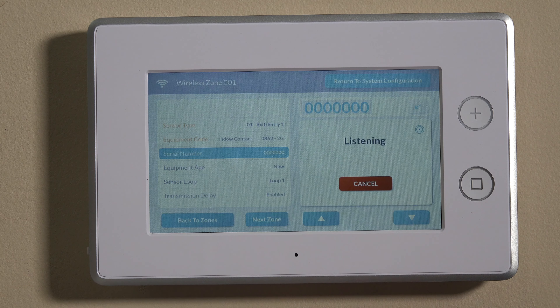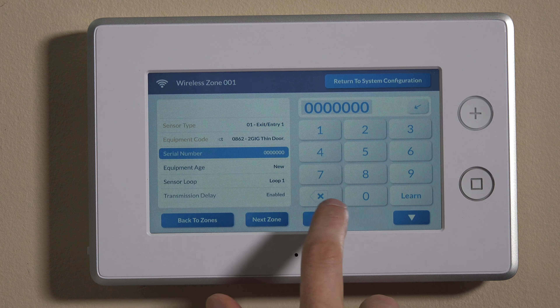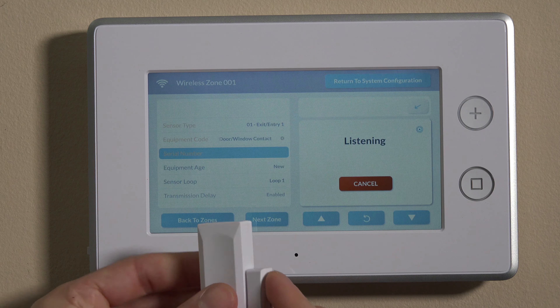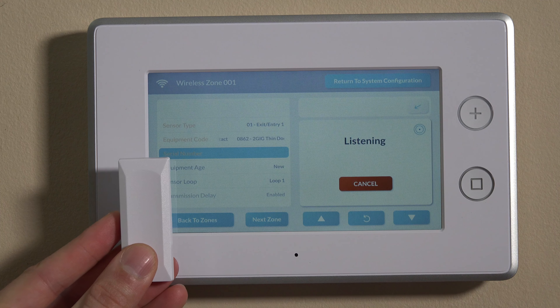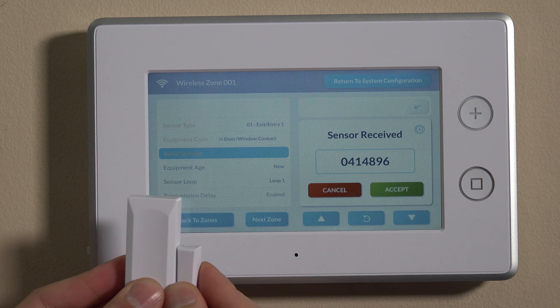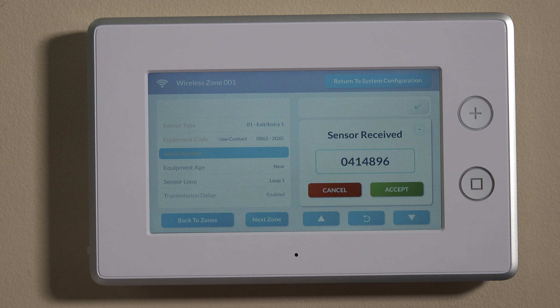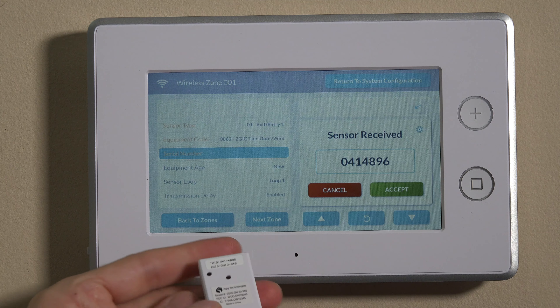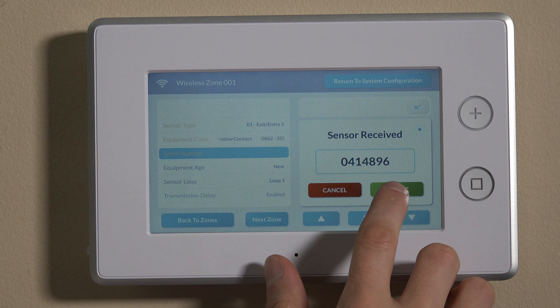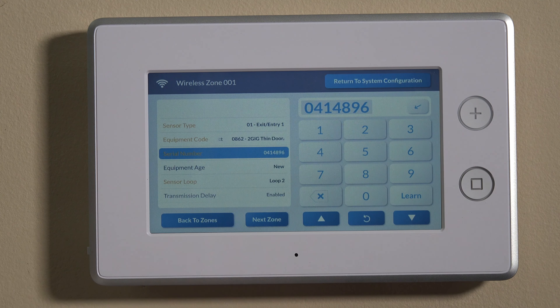To avoid manual mis-entries or user error, we can hit the learn function here. Hit the learn function and it'll say 'listening.' Now is when you can take your sensor, move it away and bring it back, and you'll see the panel says 'sensor received.' Your seven-digit serial number that matches the TXID on the back of the unit will populate here. You can hit accept and that'll lock it in.